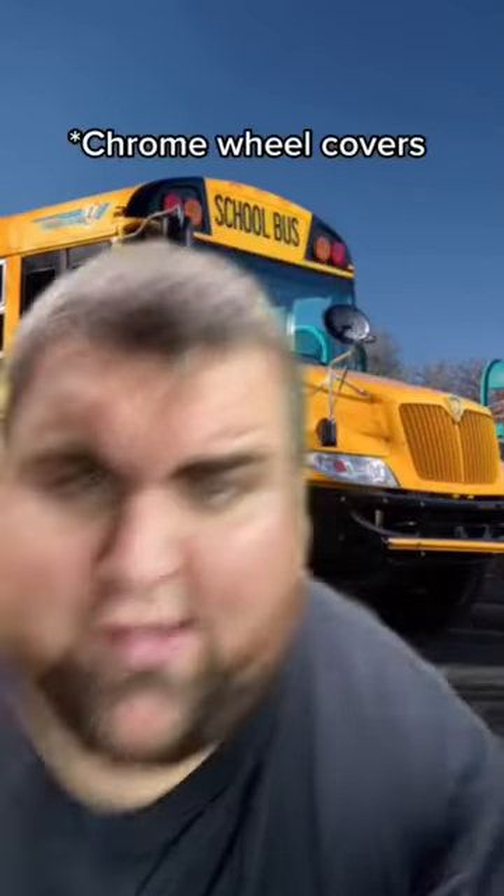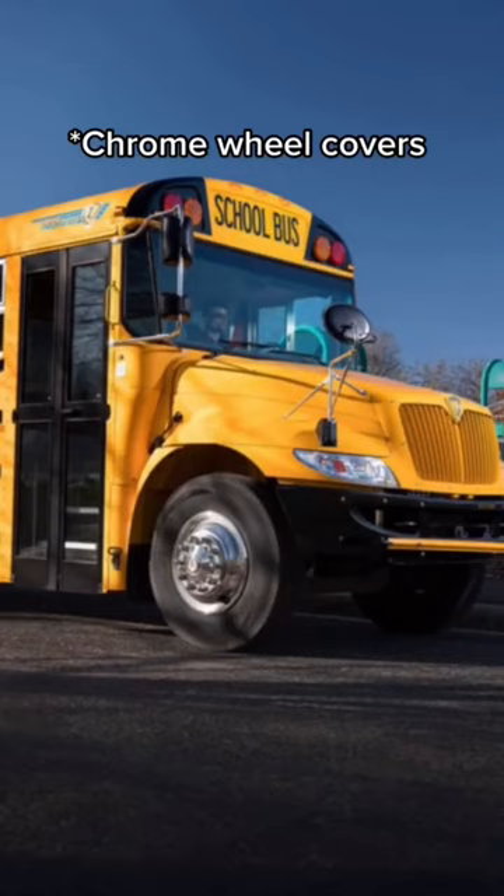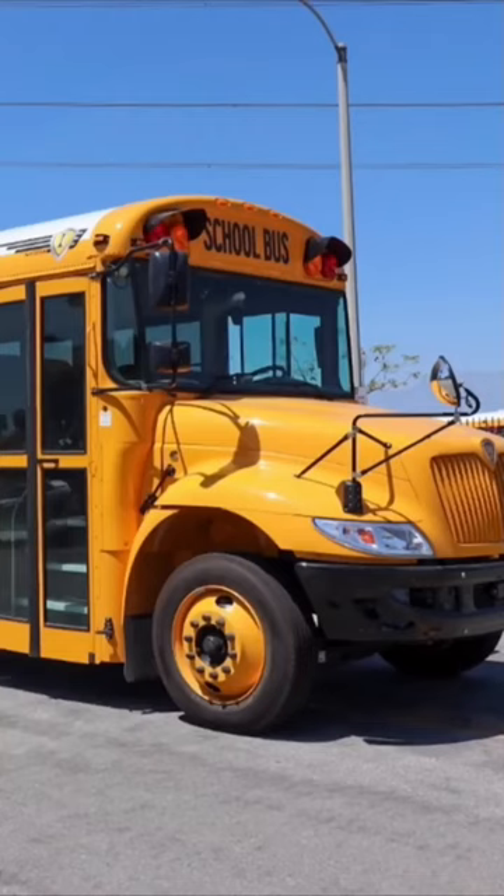Now if your company or district has a little bit of money and wants to be fancy, they may have invested in chrome wheels, which look very classy, I might add.